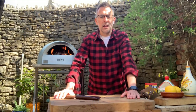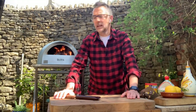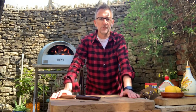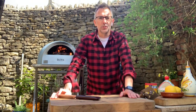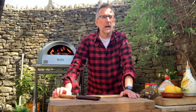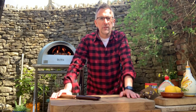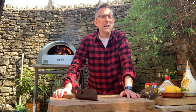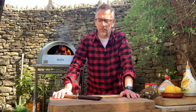Hi guys, John here. I'm all set up to do a Dele Vita wood oven course today. We're doing all things from the ocean: gratinated mussels, swordfish with lemon and oregano, cod fillet with capers and samphire, and bacon-wrapped king prawns as well. Very excited for that.